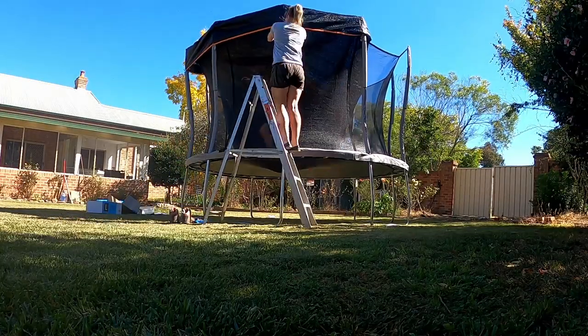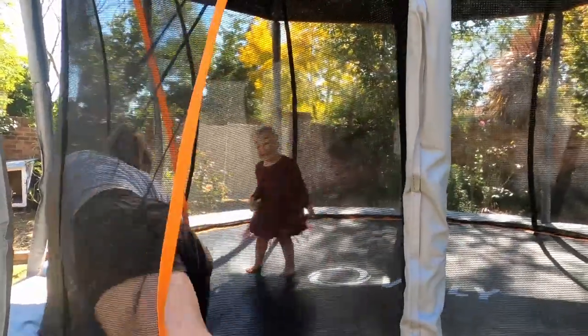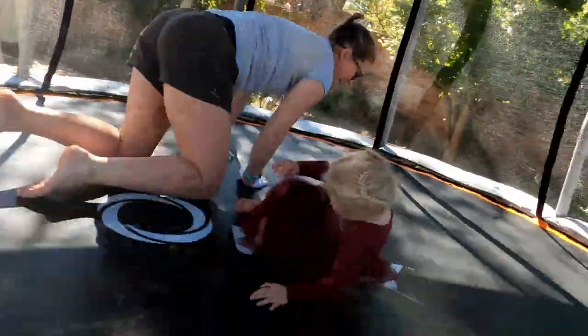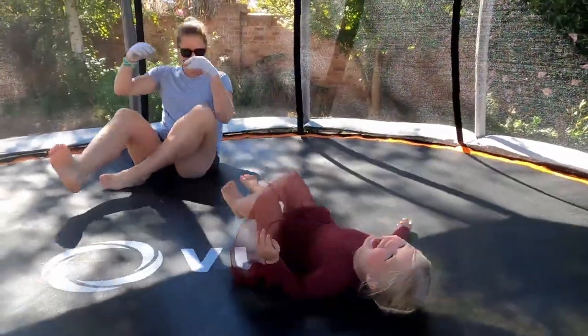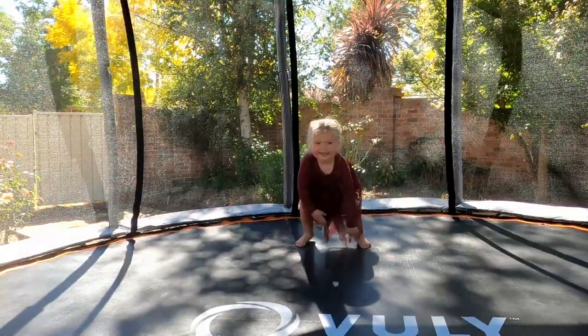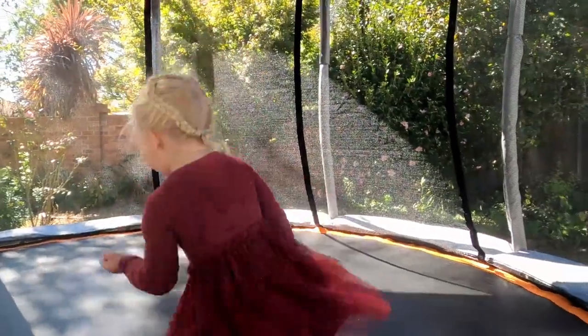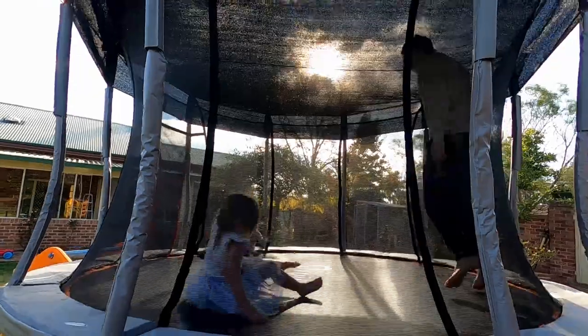There's an optional extra, which is a shade for the roof. For little kids it doesn't really impede anything — it just protects them from the sun. But for those that are bigger, just a heads up: you will jump into it. It's reasonably low, and when I'm jumping you'll probably see my head knocks into it. So if you've got older kids that are really into jumping high, you're probably not going to want this in the way because it's going to impede that ability to jump higher.